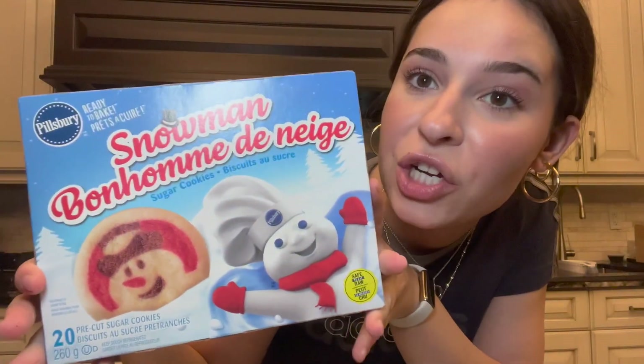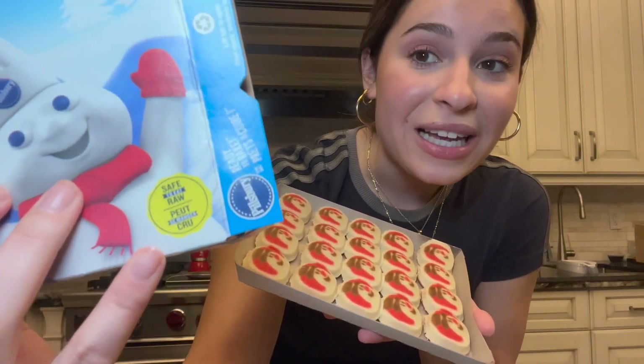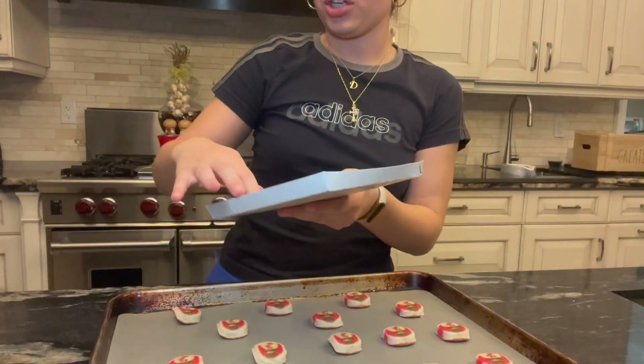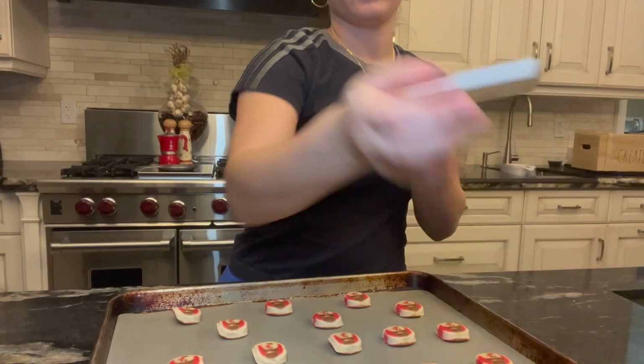That pizza was delicious — so Christmasy, so festive. Okay so the first thing we're gonna make is these snowman Pillsbury cookies. We're going simple, easy, pre-made. You can't see right now but all my younger siblings are hovering around me as I open this up — because we love eating the raw Pillsbury cookies. Now it's legal, you can eat raw cookie dough. We did it before but now we can legally eat it. Here you go, get your cookie — for you, for you, for me. So good, I don't want to cook these, but I'll still cook them.